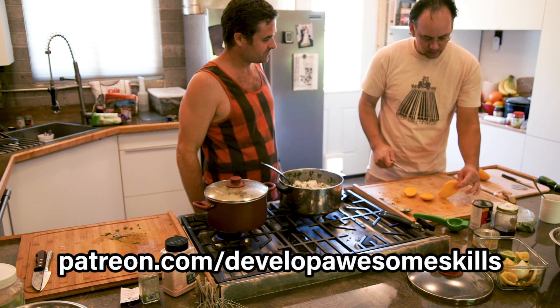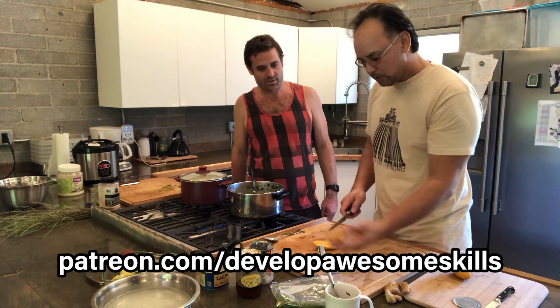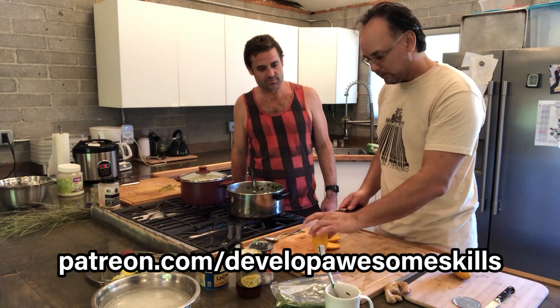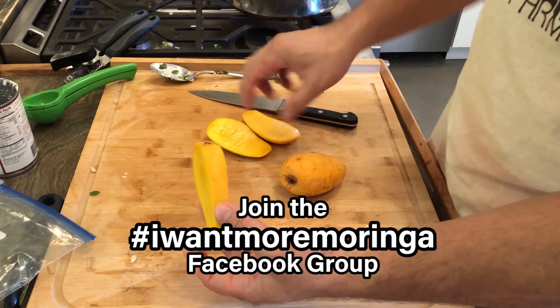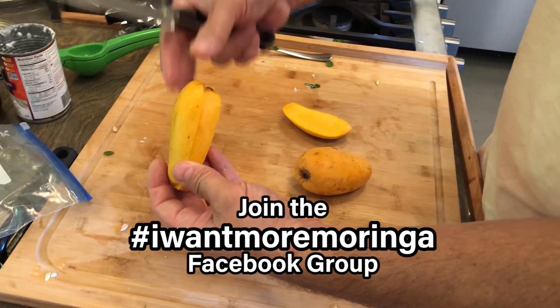Today we're going to do mango. We've just got some small ones — I think these are Alphonsos. So you find the bone of it; it just goes right down the center. Mangoes have a seed, and we call them bones. It's just the center.